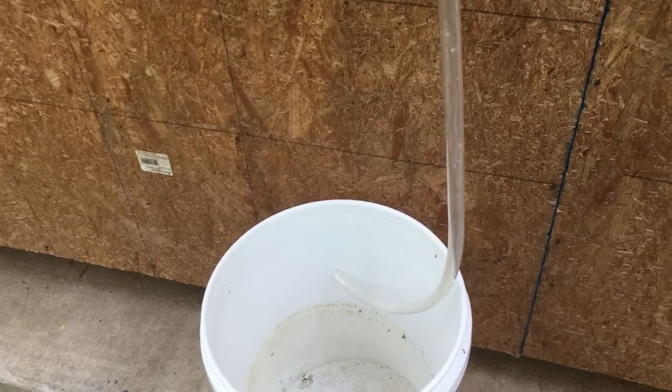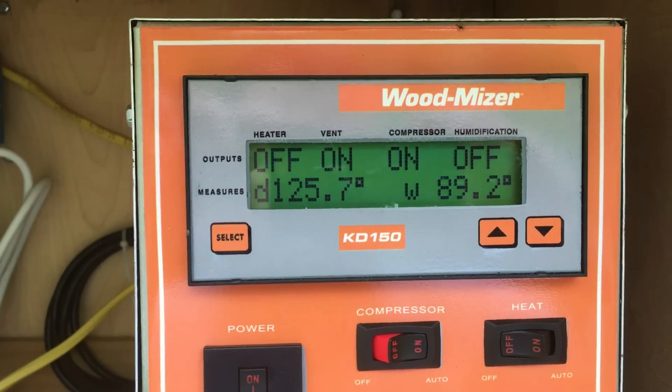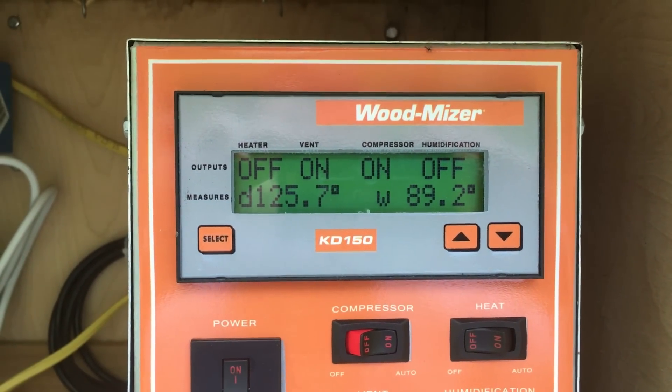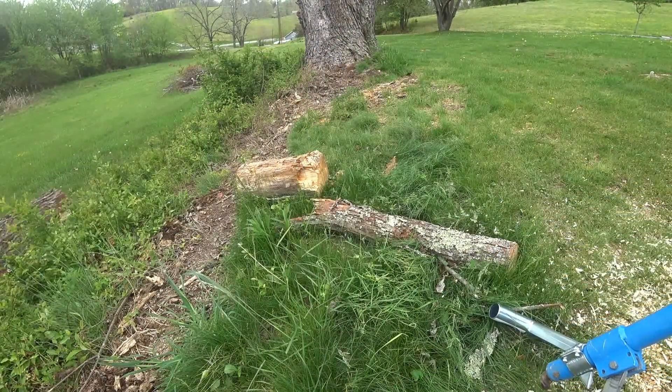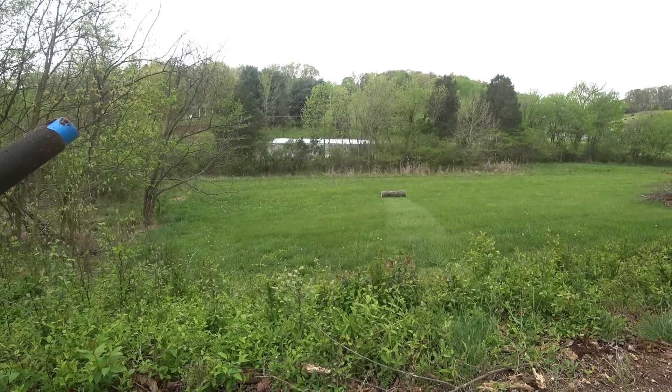Real quick at the end — down in the video description below, I've got links to the anchor seal I used in the video, and a link to the log stand we used. It's called a Log Mate but it's also sold on Amazon, so there are two different links for that. I get people asking all the time about anchor seal, so I try to put that in every video. Let's go around back and check the kiln temperature and see how much water's come out. Not much at all. There's our temperature — 125.7 degrees. The humidity is doing real good on the wet bulb. I have to watch it pretty close this evening though — if it gets close to 130, I'll have to crack that door open. Not everything always goes as planned.